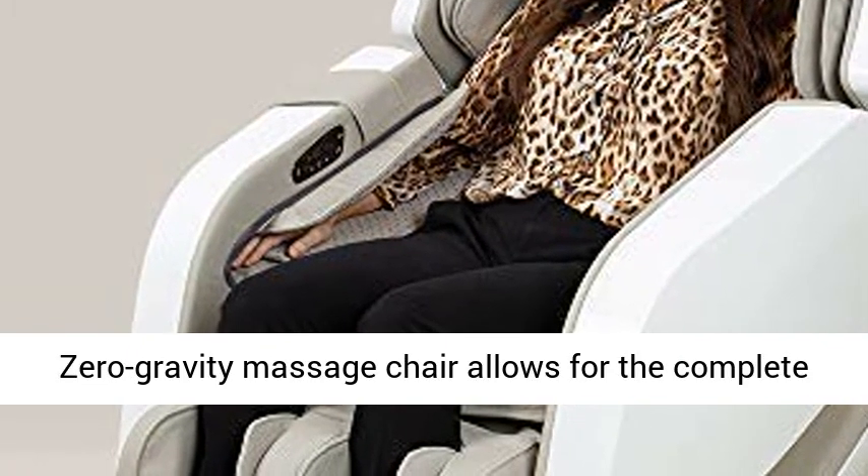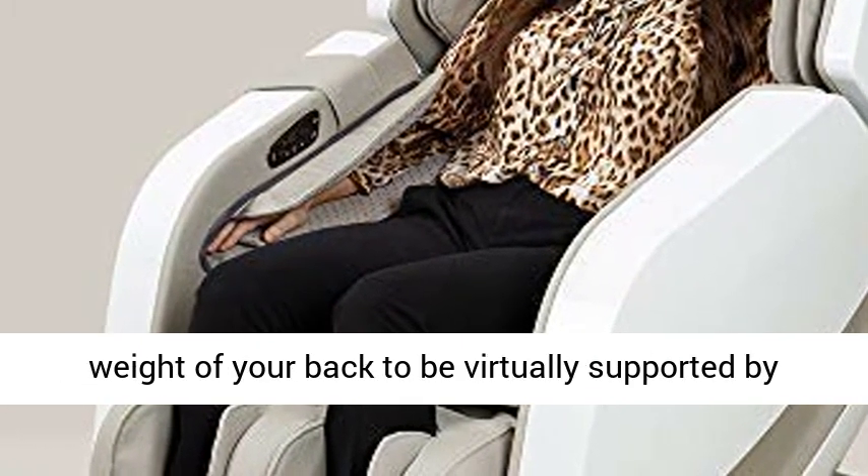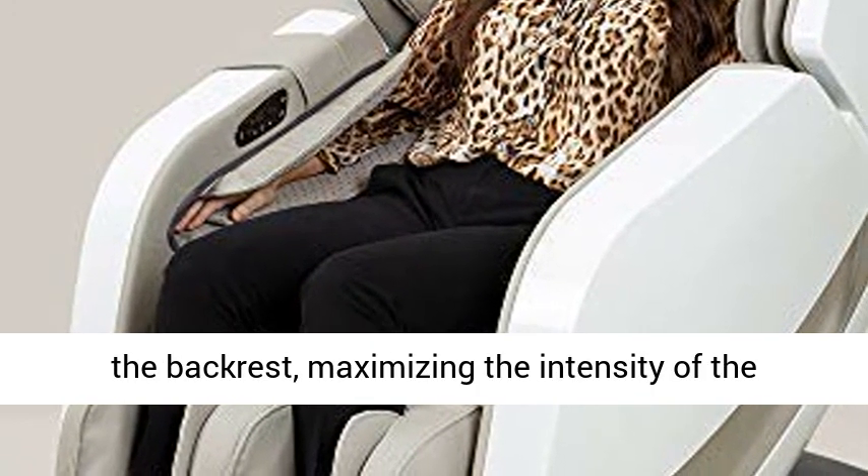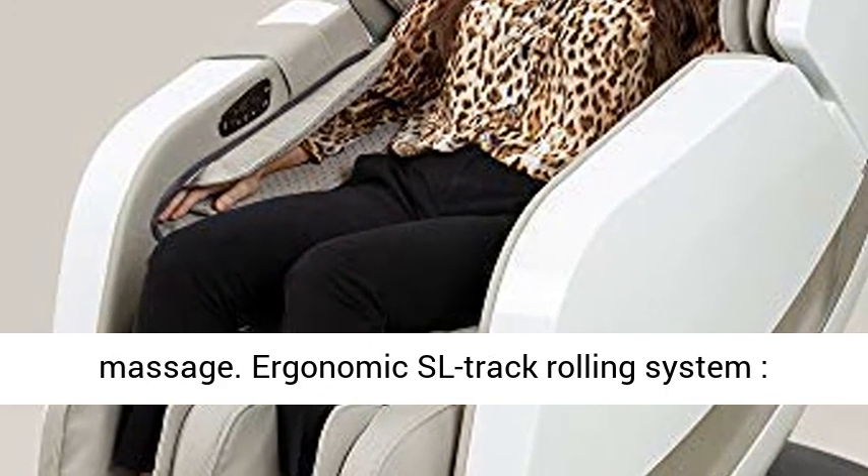Zero Gravity Massager. The Zero Gravity Massage Chair allows for the complete weight of your back to be virtually supported by the backrest, maximizing the intensity of the massage.